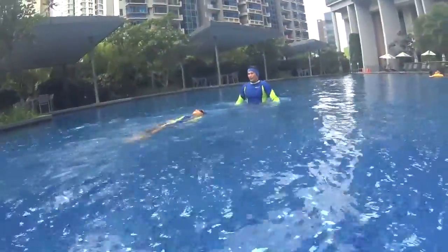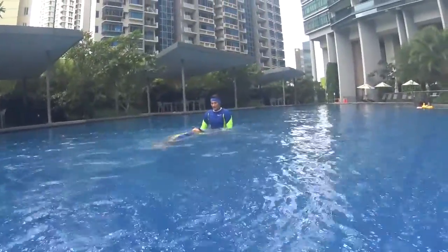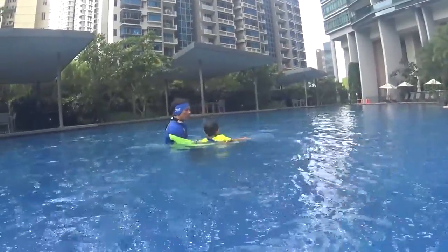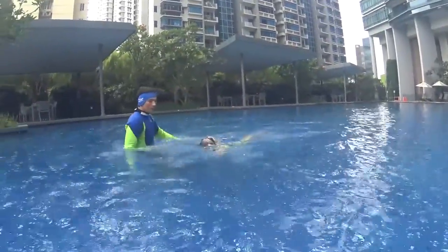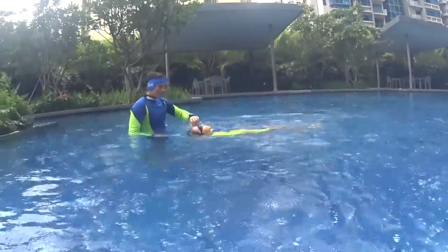Wow — same hand, same hand. Very good. You go back with the other hand — this one swims. And slowly, slowly.